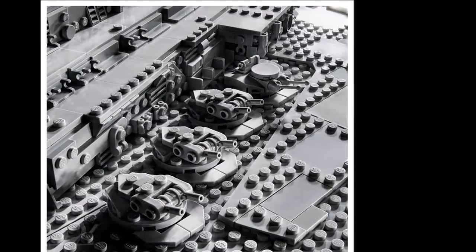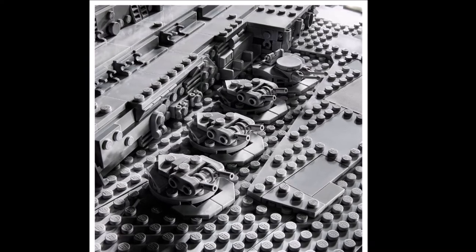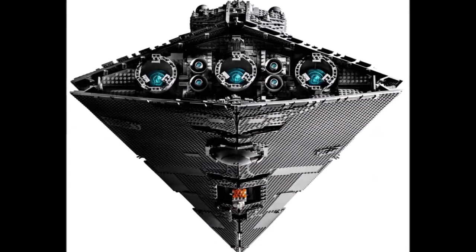The set includes 2 minifigs and will be available on the 1st of October, and for VIP members on the 18th of September.